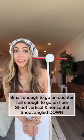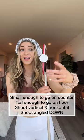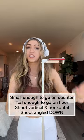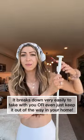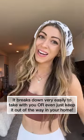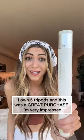It is small enough to go on the countertop, and tall enough to go on the floor. It can do vertical, it can do horizontal. You can even have it do a countertop shot. Where's this been all my life? And to break it down is easy. Don't know why I did not buy this sooner. This was a great purchase — I am incredibly impressed with this.